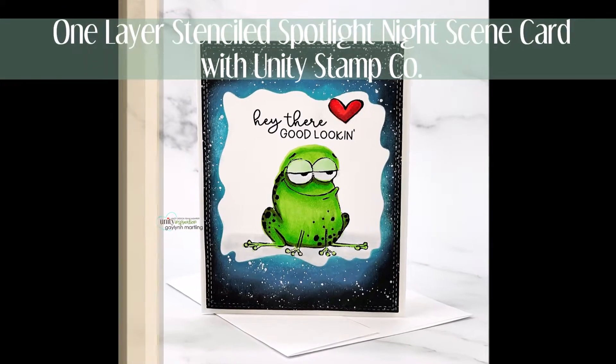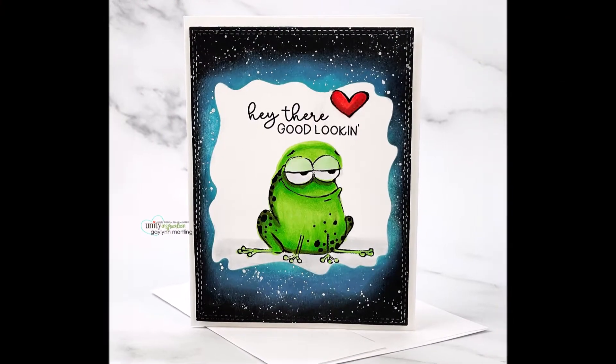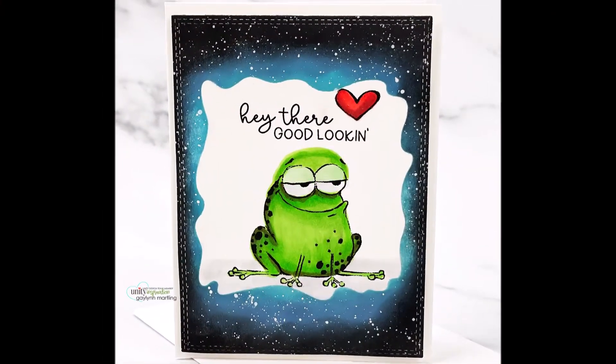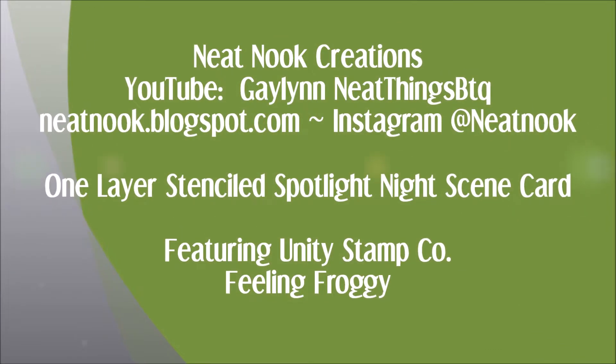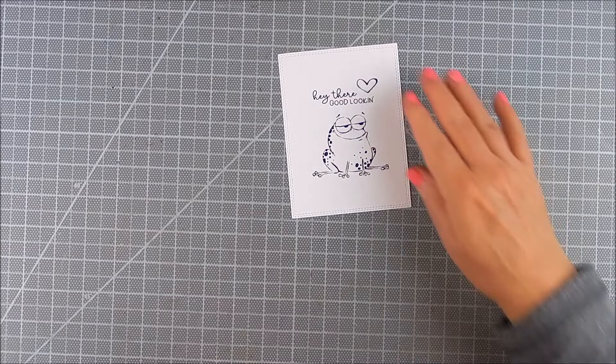Hi everyone, this is Galen Martling. Today I'm showing a one-layer card with a night scene that is stenciled with ink blending applied, and a spotlight look for the frog.